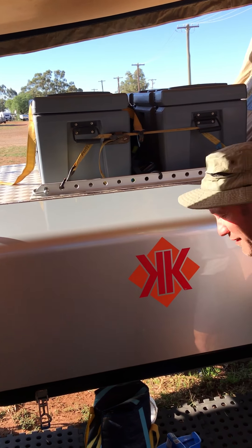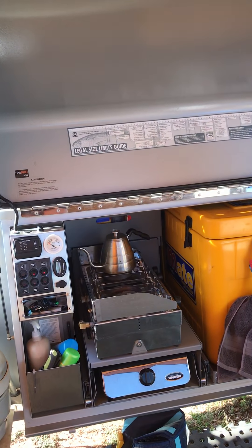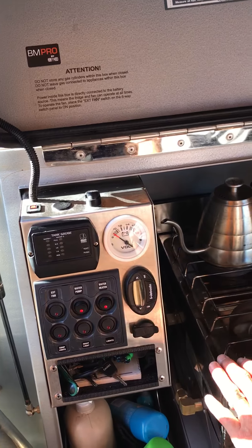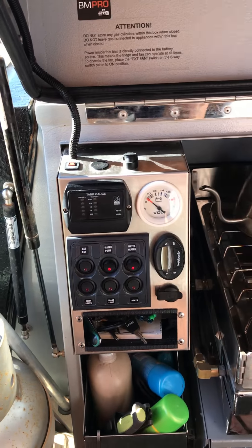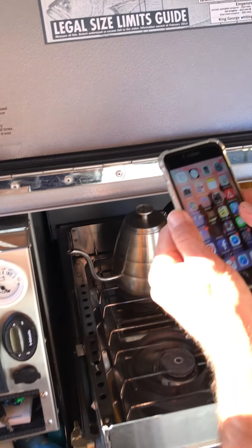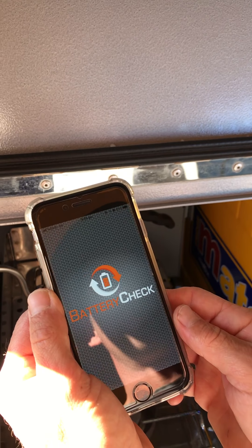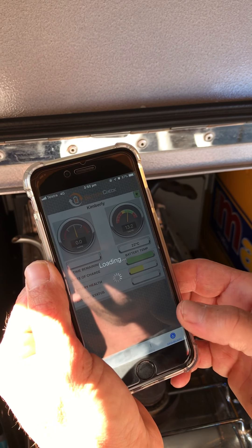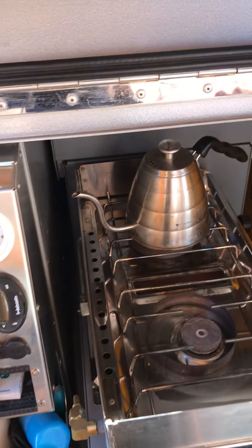This is our 2014 Kimberly camper for sale. This is the kitchen — we've got water gauges here, a control panel, diesel hot water system, and a volt meter. We have a BM Pro battery check connected as well so we can see what volts are coming in, what state the batteries are in, if it's discharging or charging. It's at 99%, not charging at the moment, showing 13.2 volts.